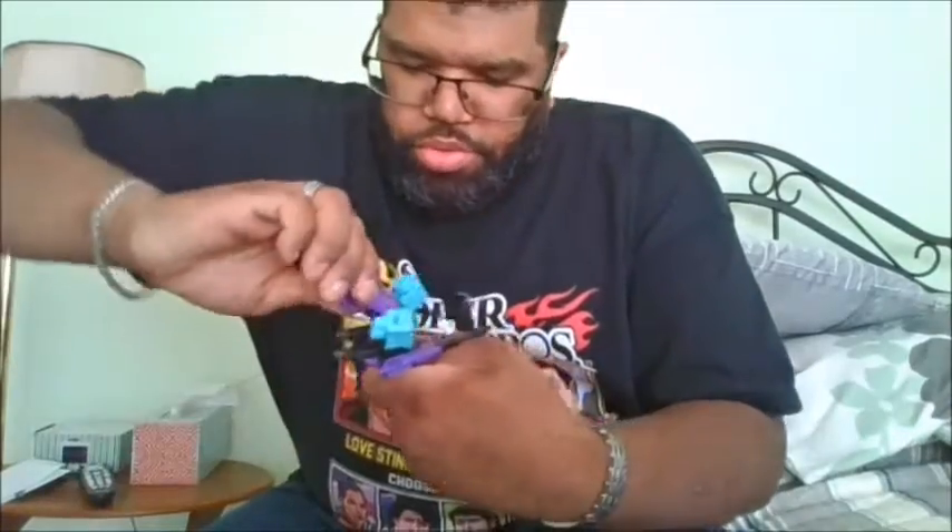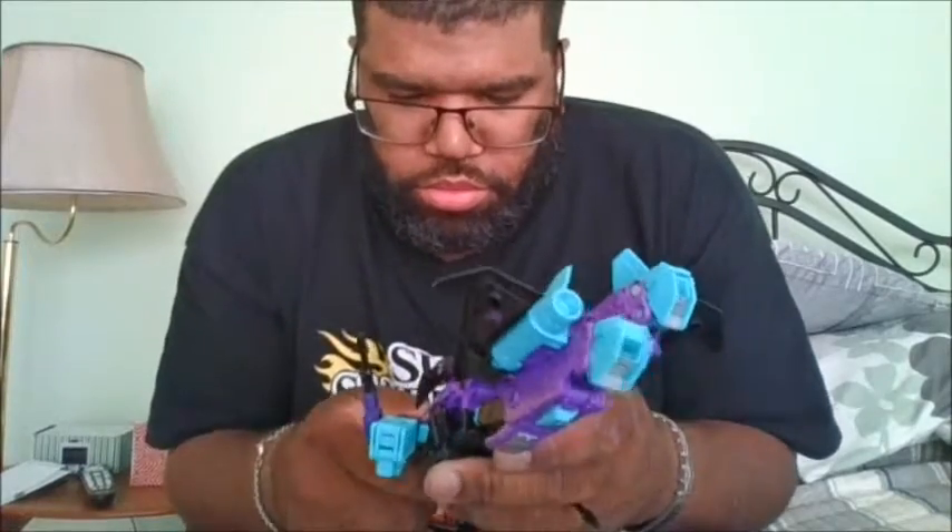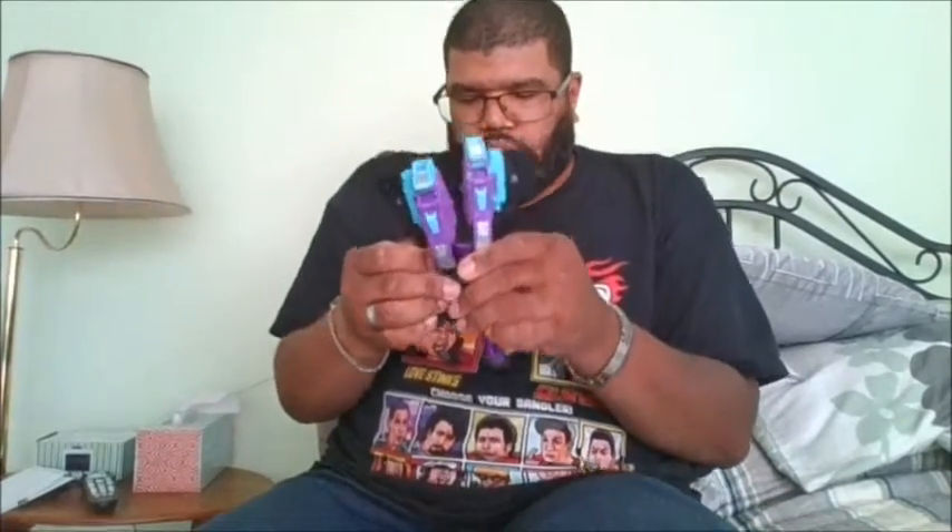Once you free up the nose cone, rotate it. And before you close it in, make sure everything is properly positioned.